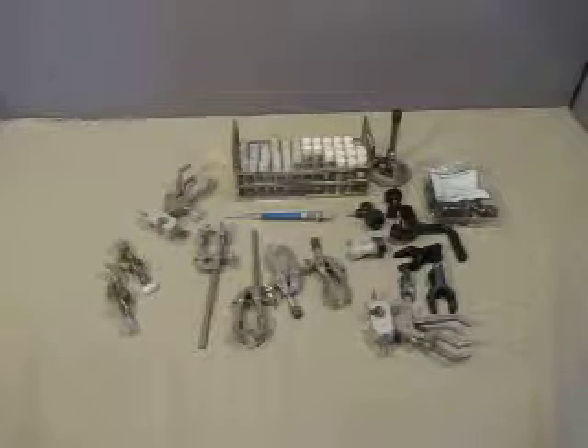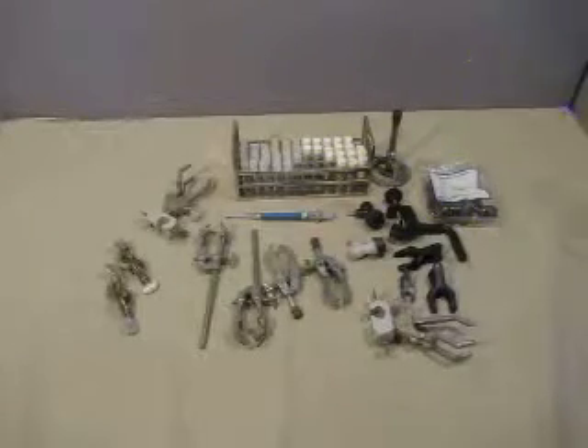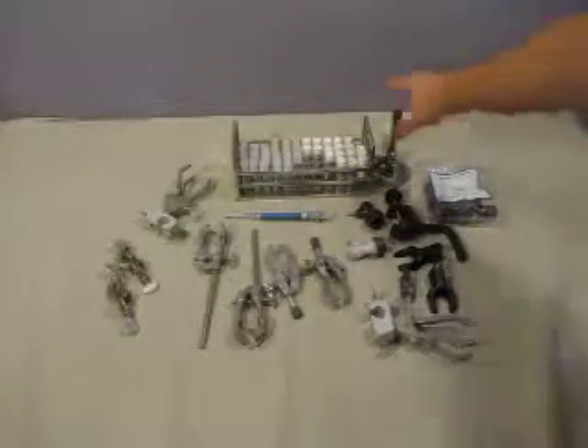Up for auction we have a lot of laboratory accessories or equipment. We've got a couple things here — a vial tray which is about 10 inches, a small Bunsen burner, and a few other items we'll cover off here.